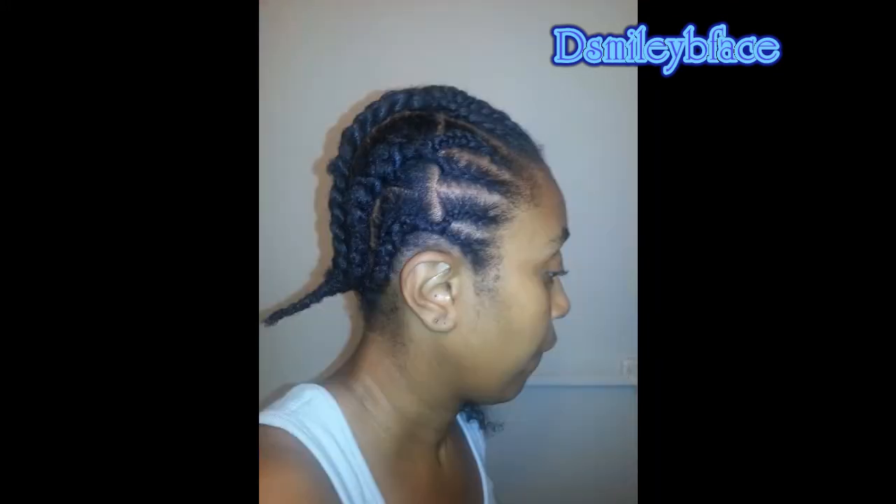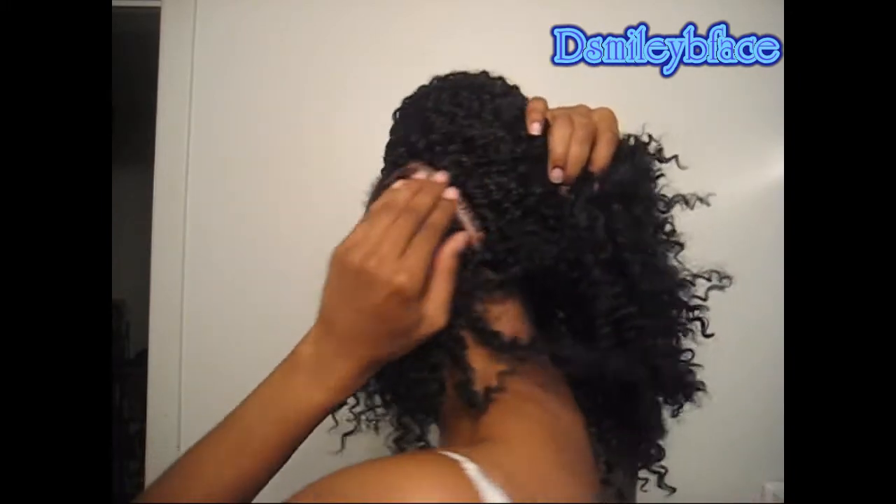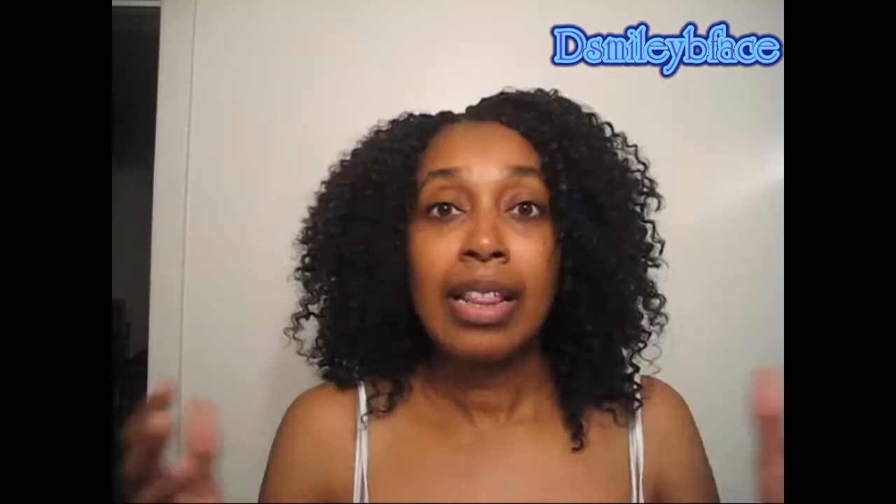The only difference was the braid pattern. With this braid pattern, and I think I have a picture of it — if I do I'll insert it — what I did was I braided about 10 small braids going straight back to midway, and then I took two braids and connected them into one and did one cornrow. For every two cornrows I did on the side, it comes with one braid. That's how I braided my hair.